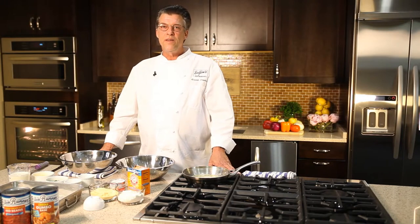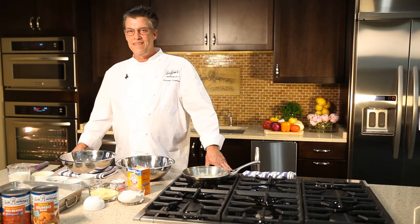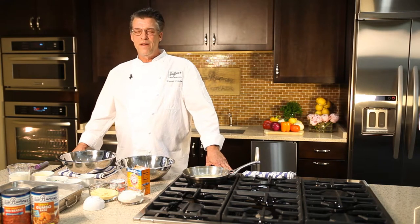Hi, this is Chef Frank Brightson here in the Blue Runner Creole Kitchen, and today we're talking about cornbread, one of my favorite things.